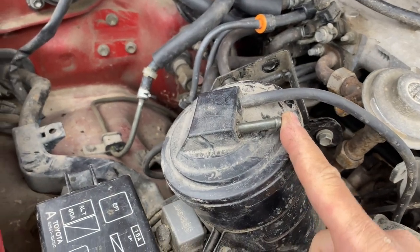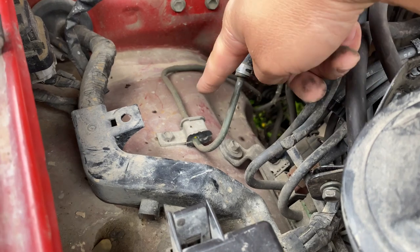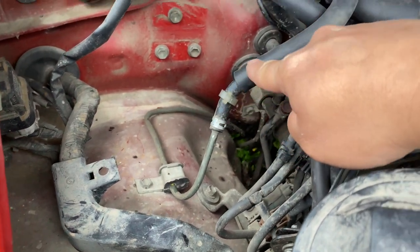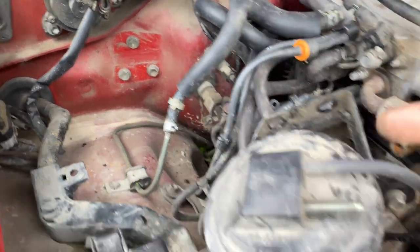For this line here, this is the fuel vapor return line from the gas tank. This hard line comes into a hose and it goes like that — so this would go right here.